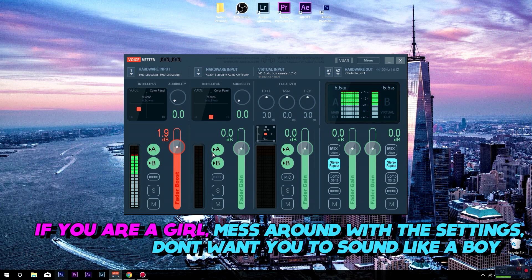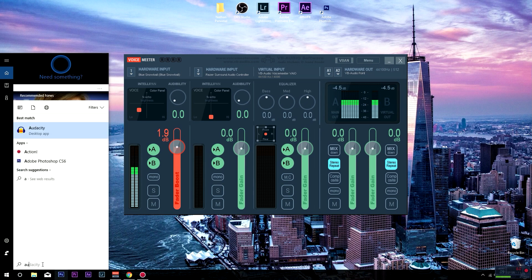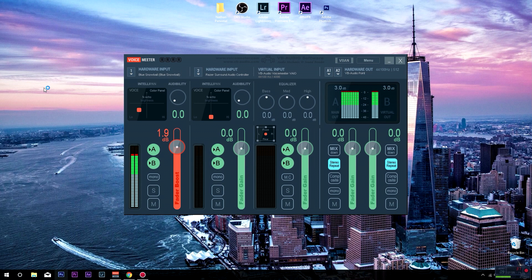If you guys are a girl, listen closely — I don't want you sounding like a boy, so you'll have to tweak the settings a little bit. You can go in here and as you can see it changes how my voice sounds. You can move the pitch around the whole scale and find what's more comfortable for you and your mic. My mic sits perfectly right about here — it just brings in the bass and makes everything sound a lot more nice, smooth, and clear. I'll open up Audacity to show you guys what it sounds like with and without using the Voicemeeter input.